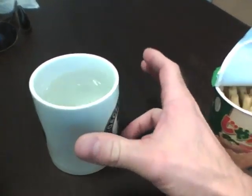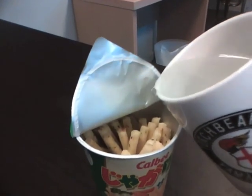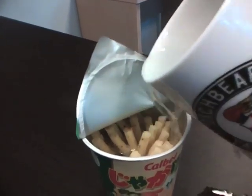However, if you add some hot water to it — which is what I'm gonna do right here — I've already heated this up in the microwave. Let's see...